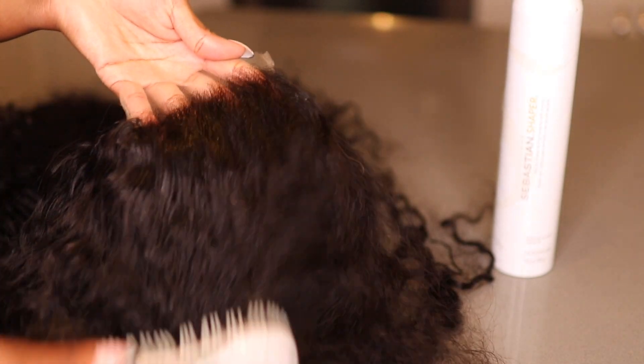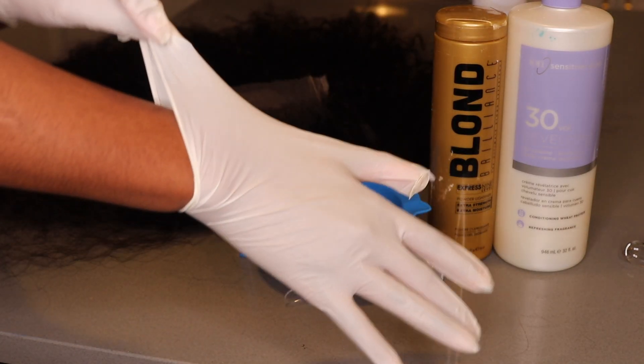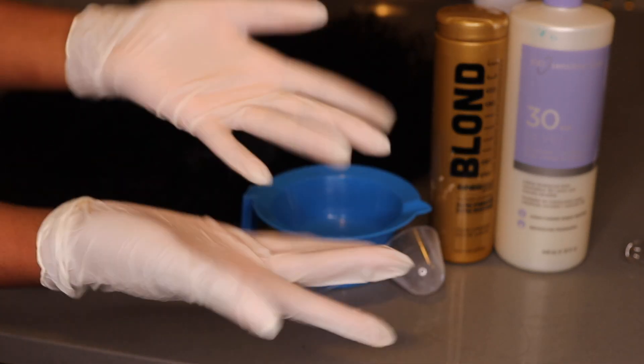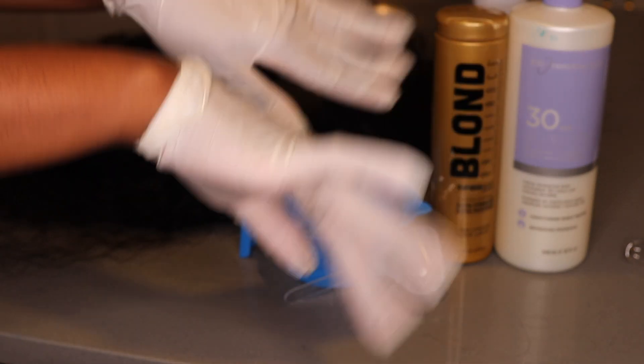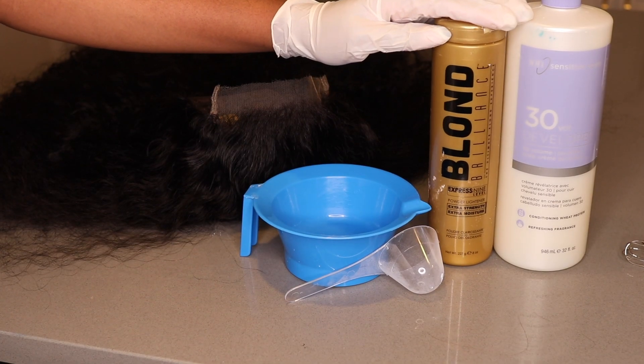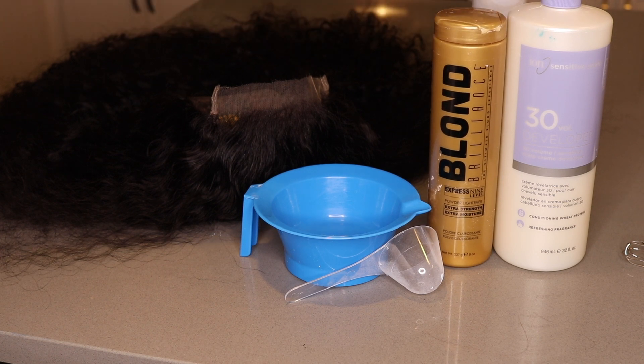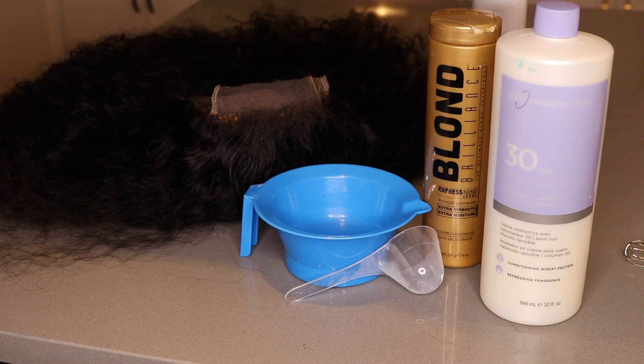I use Sebastian because it was the closest hairspray. Honestly, use your cheapest hairspray — whatever hairspray. This part is not that important. So make sure you wear gloves. I know I don't always wear gloves, but you guys wear gloves. I had just got my nails done this day, so we're going to get it right. I'm using this Blonde Brilliance lightning powder, AKA bleach, and I'm using this Ion 30 developer. I prefer to use 40 because I'm lazy and it's quicker, but I only have 30.